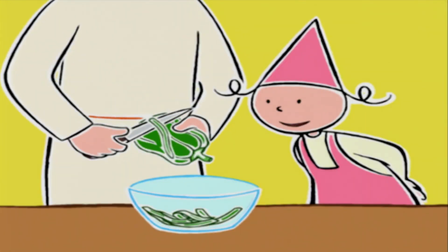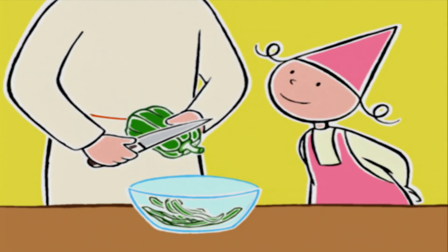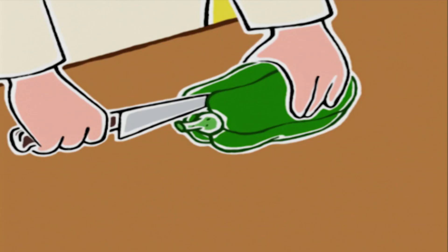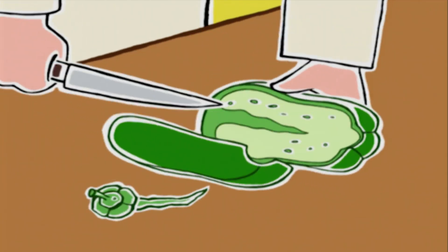Excellente idée. Qu'est-ce qu'il faut faire après ? Eh bien là, je vais enlever la queue du poivron, qu'on appelle... le pédoncule. Bravo. Ensuite, je le coupe en deux.